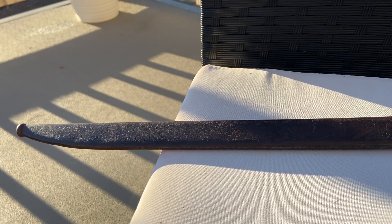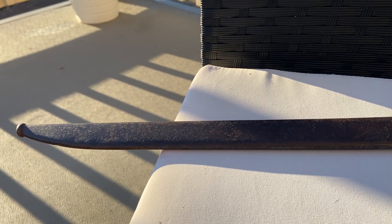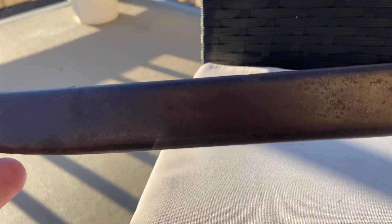Let me show you guys my Japanese Type-30 bayonet. The whole thing is very rusty, and I also don't plan to remove all the rust to restore it, because I don't want to ruin the value on this Japanese Type-30 bayonet.